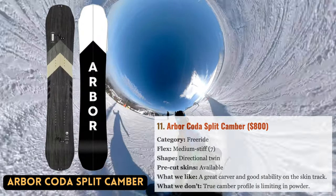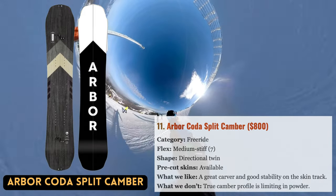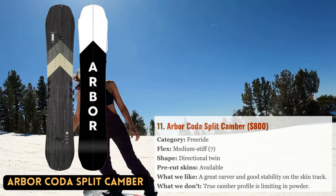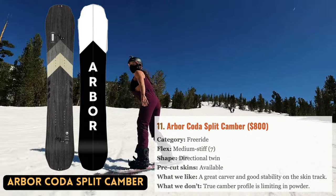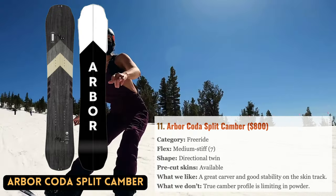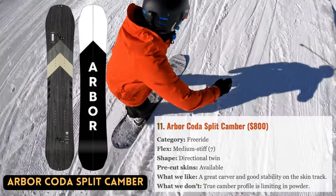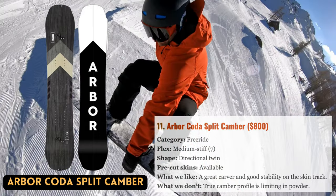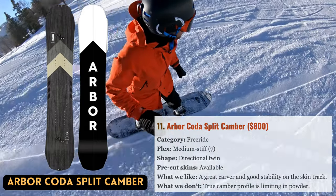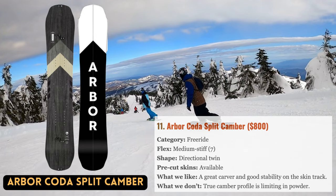Given that some rocker is ideal for powder — which is what most split boarders want — there aren't many full-camber split boards on the market. However, Arbor's Coda Split Camber handles the true camber profile well with Arbor's Grip Tech design, which enhances snow contact for improved control, alongside a directional twin shape and centered stance that keep things nimble and responsive. This board is especially alluring for those who enjoy carving aggressively, and also makes touring quite effective for spring mountaineering efforts.